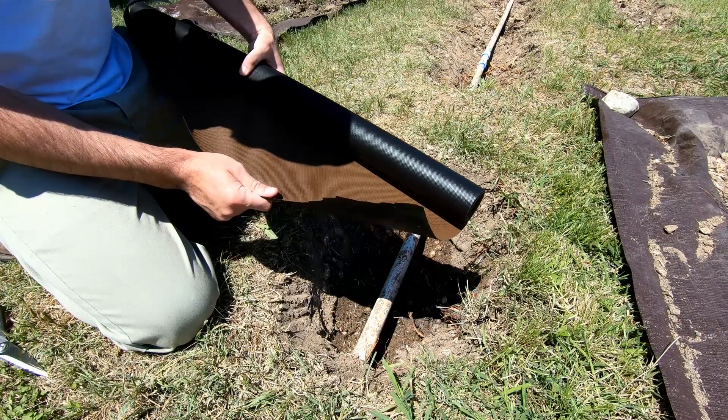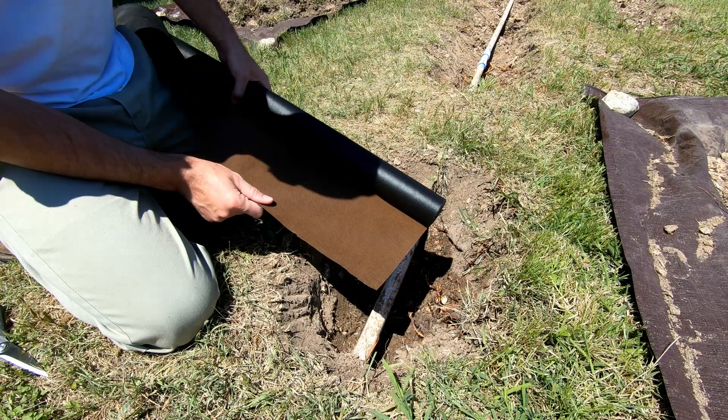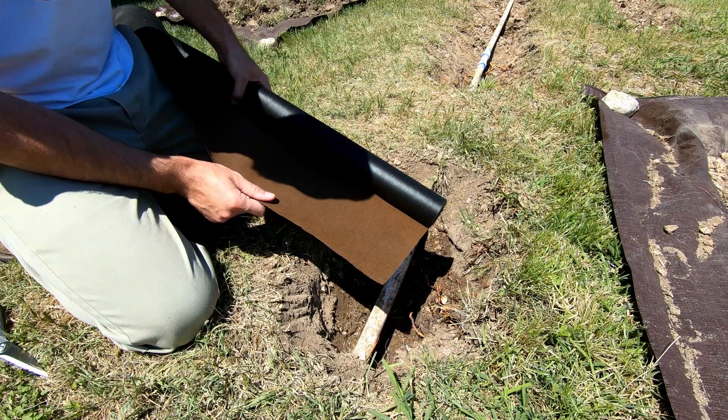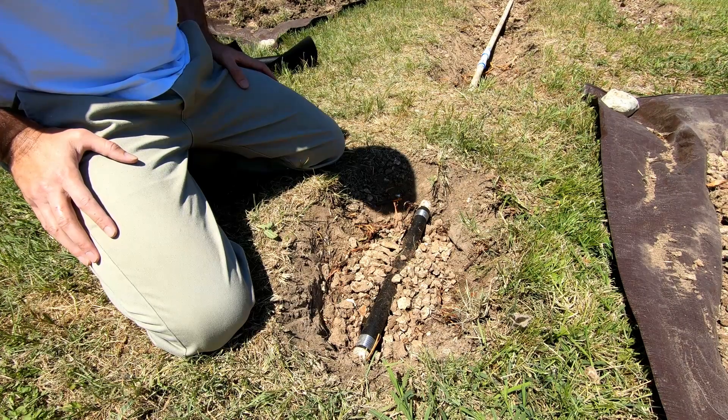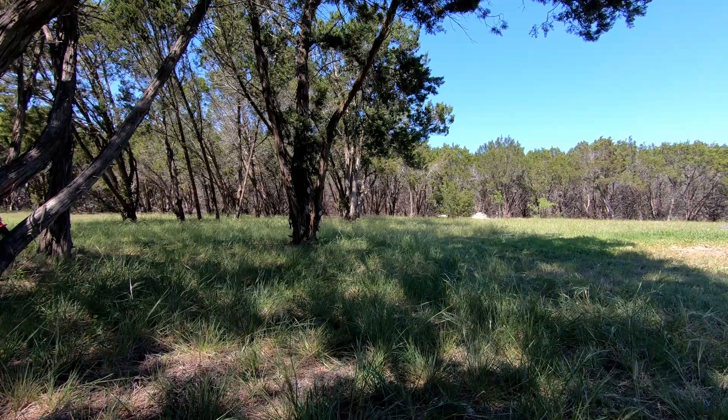I'm going to use this cloth that I have left over from another project to wrap around the holes so the dirt and everything doesn't get in the holes and clog it up again and to keep roots out. Next you want to make sure that you backfill with the gravel first before you start putting dirt back on top. The best solution to ensure the roots don't grow back.